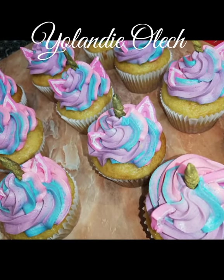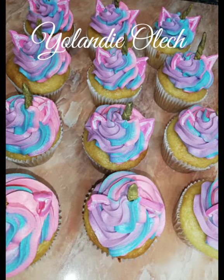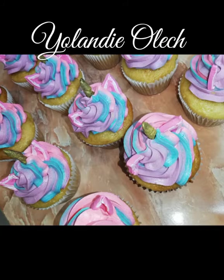Hi! In today's video I'm gonna show you how to make these unicorn cupcakes at home. It's much easier than you would think.